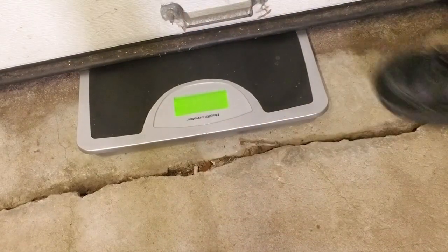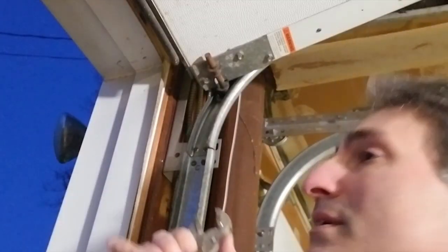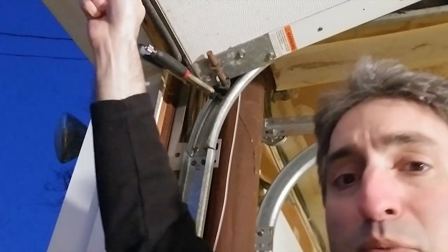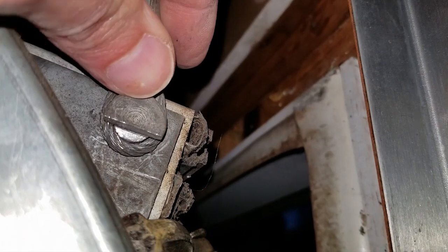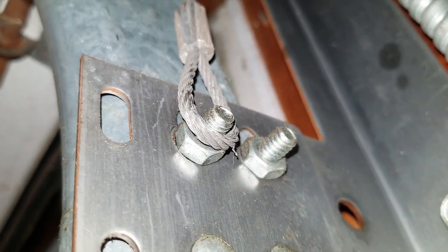I used a bathroom scale to measure the weight of the door. The first measurement showed about 18 pounds, which is higher than the 10 to 15 pounds recommended for one-handed lifting by a single person. The first thing I want to do is secure the door — use a pair of locking pliers just to keep it up, because once those springs are disconnected, the full weight of the door is going to be trying to come down. And then we're going to disconnect the cable.